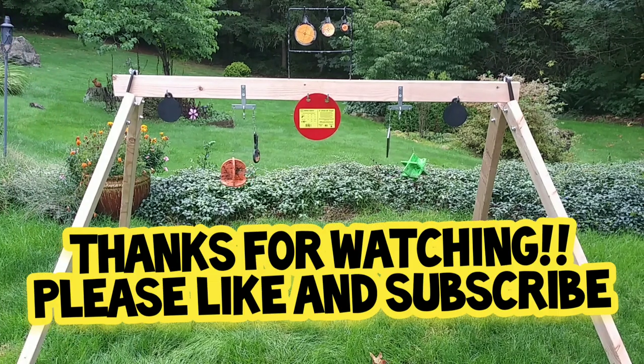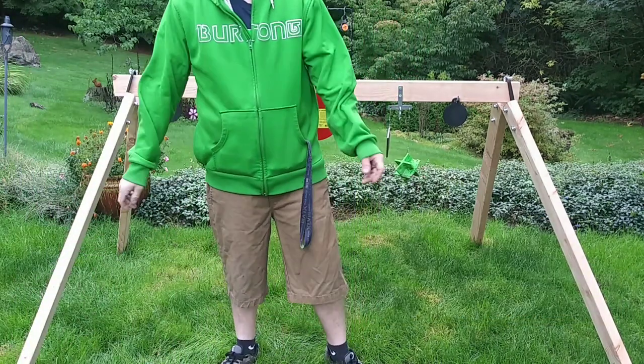If you guys like the video, give it a like and subscribe to my channel, and I'll see you next time.